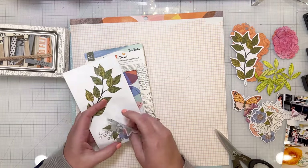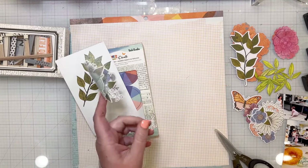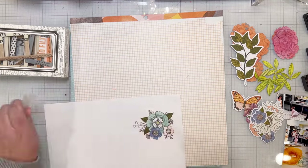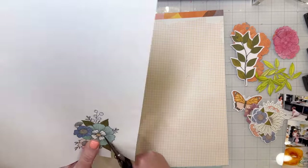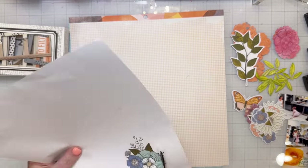I was thinking I was going to be adding some mixed media to those flowers, so I stamped with archival ink because I was going to add some other layers, but I ended up really liking how they looked just the way that they were. So you could just stamp with regular ink if you were going to create the same layout.